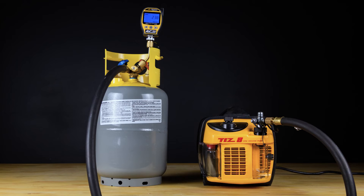Allow the setup to rest for 15 to 20 minutes. The gauge should not rise beyond 500 microns within this time.